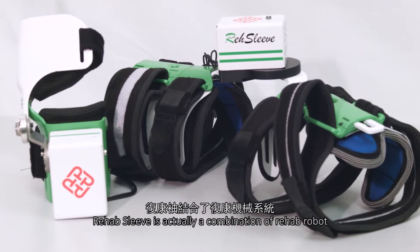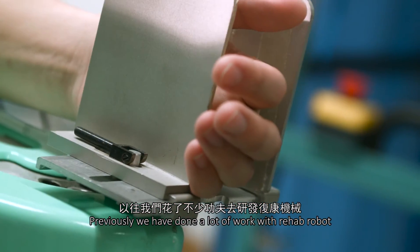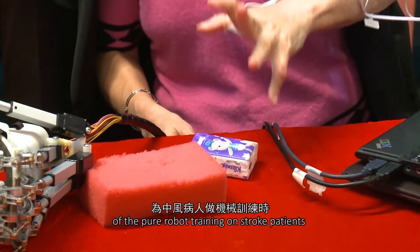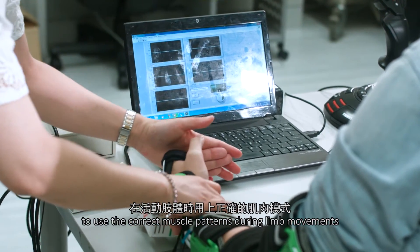The Rehabilitation Sleeve is actually a combination of a Rehabilitation Robot and Functional Electrical Stimulation, called FES. Previously we have done a lot of work on rehabilitation robots, but according to our experience, pure robot training on stroke patients has a key difficulty: how to teach the patient to use the correct muscle patterns during limb movement.